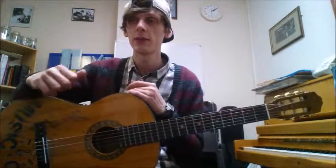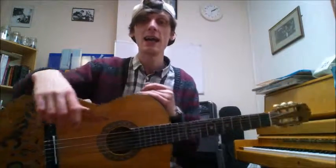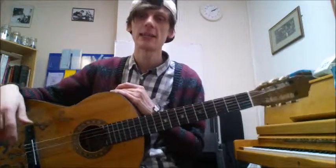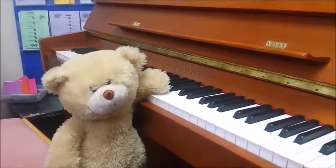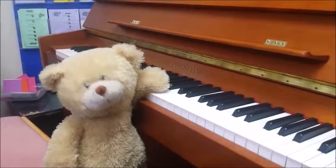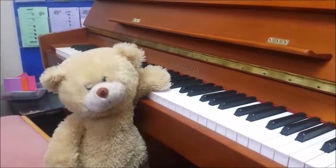So that was the downstroke on two open strings on page 5 for Tune A Day Book 1 for Guitar. I'll see you in the next video. Take it easy, thanks for watching. We hope you like our content, and if you do, make sure you subscribe to our channel so you don't miss anything that's coming up.